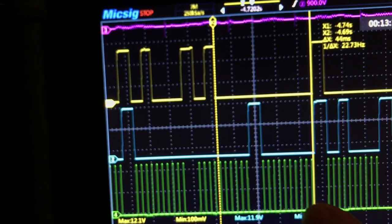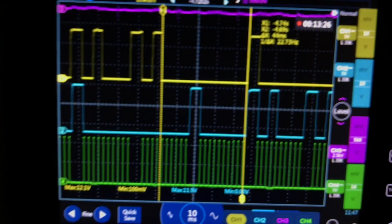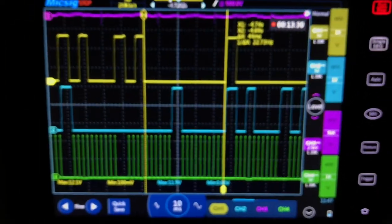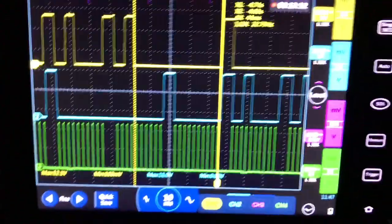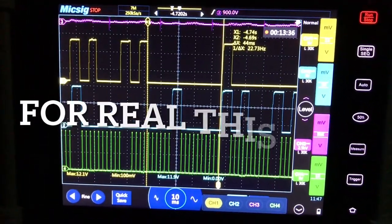This stuff interests me. I just like playing around with it, trying to picture what the pulse wheel looks like, what the sensor's doing. Anyway, thanks for stopping by, guys. We'll see you all later.